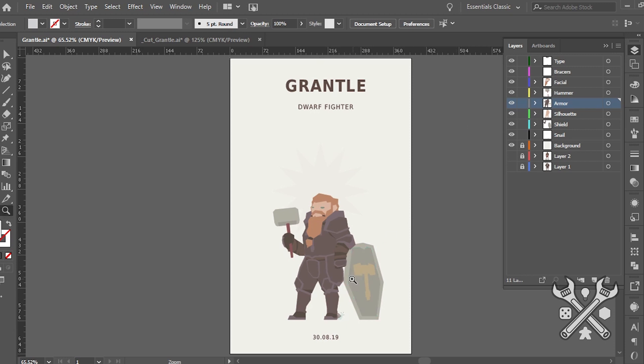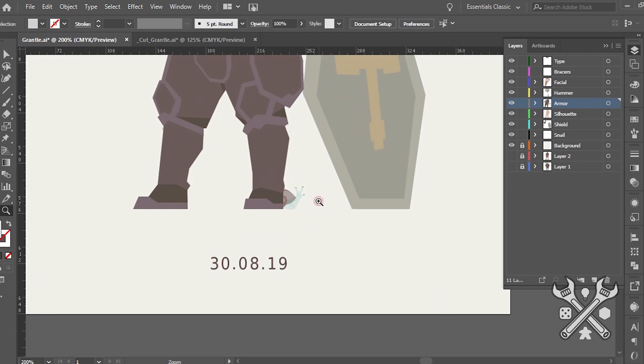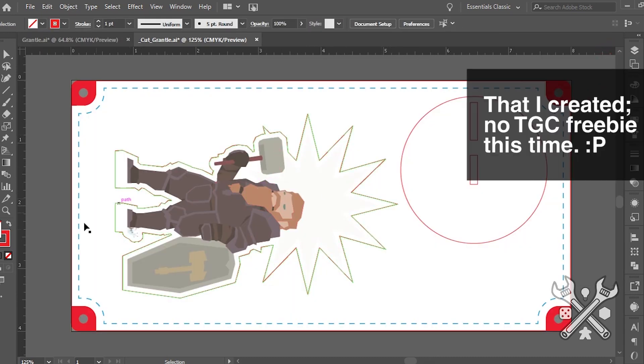I have a couple nice Easter eggs with some feedback from the player. I've gone and created what is a suitably accurate representation. I wanted to make sure I could make the most out of the material, so I tried to scale the character as much as possible. I actually worked on the character in a separate file, and then put them and the base into the Game Crafter laser-cut template.